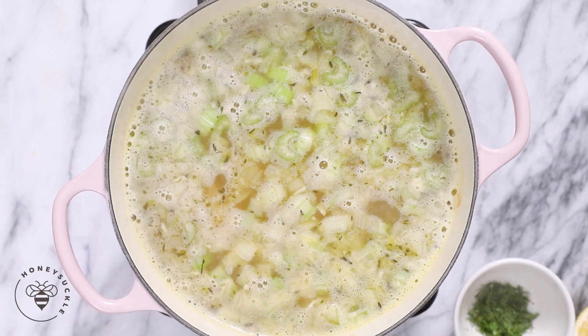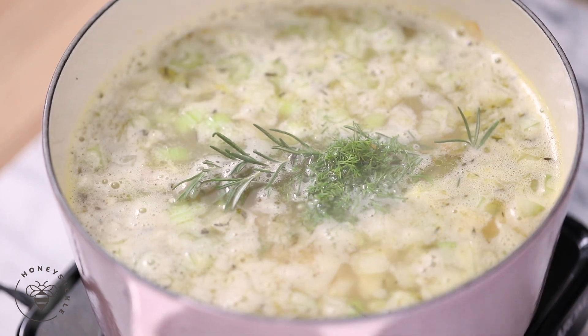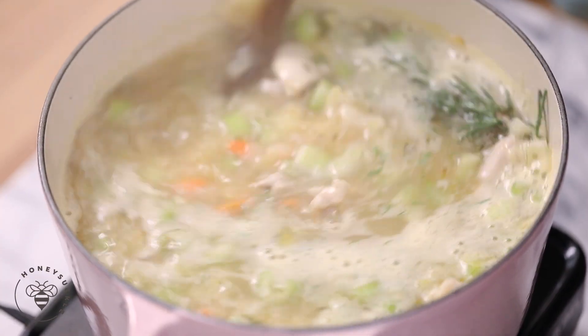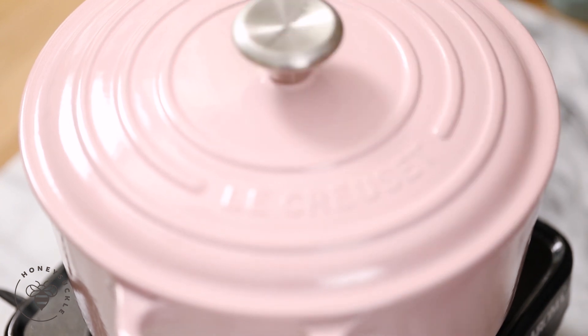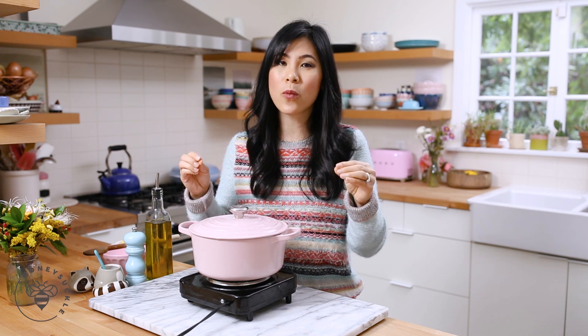For the seasonings, I'll add one sprig of rosemary, one tablespoon of fresh dill, and the juice from half a lemon. Give it a stir. Then I'll turn it down to medium heat, cover it, and let it simmer for about 12 minutes until the noodles are perfectly al dente. If you don't have dill or don't want to use it, you can leave it out. I like to add it because it gives a little herby freshness, and the lemon juice pairs so well with it.